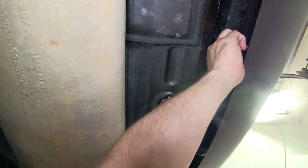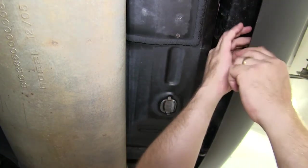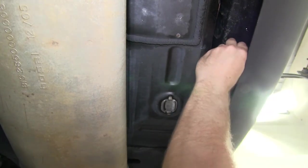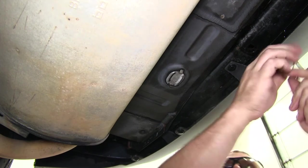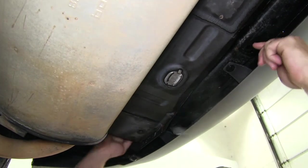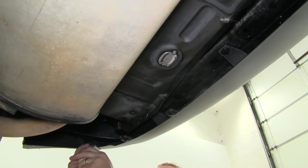Now we're ready to use a fish wire to pull the carriage bolt and the spacer block into place. We found that the fish wire is just a little bit short on this particular vehicle, so we went ahead and added an extra piece to allow us to reach the end of the bumper bracing. Now we'll pull each of the carriage bolts and spacer blocks into place.